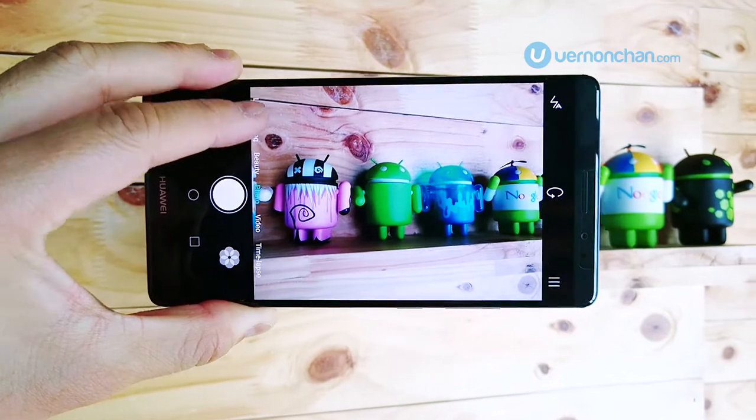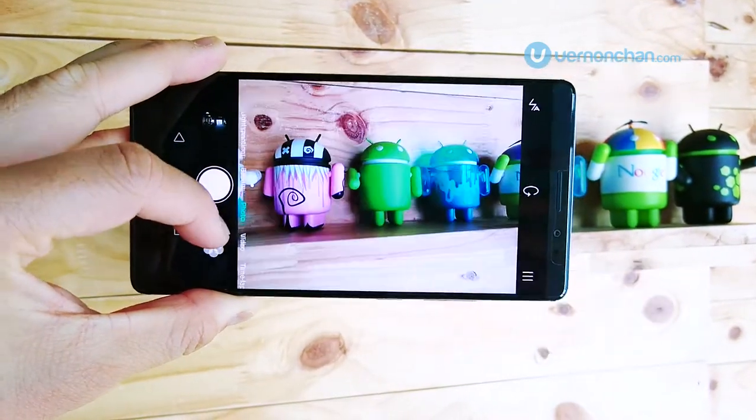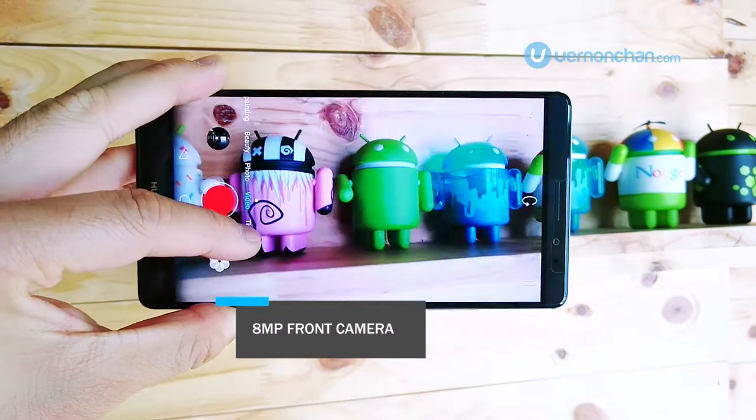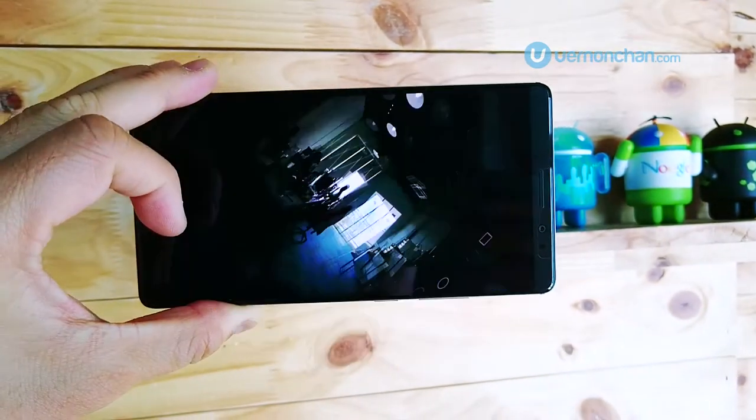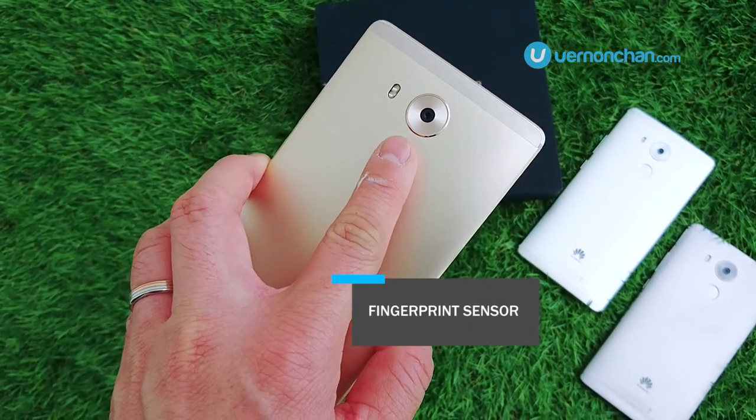Around the back, there's a kick-ass 16MP rear shooter with OIS, face detection autofocus, and complete with dual-tone LED flash. Just below the rear camera is a fingerprint sensor that is super fast and accurate.